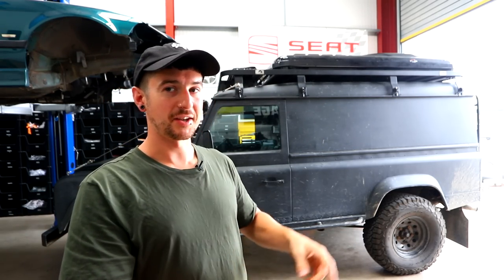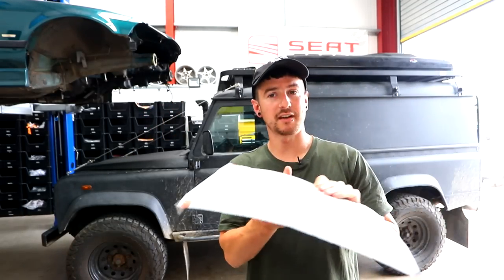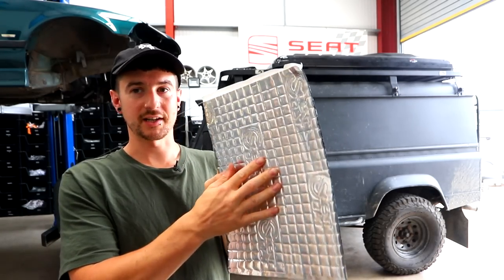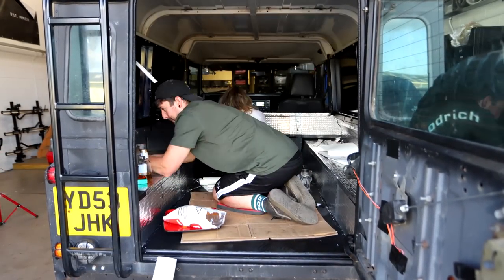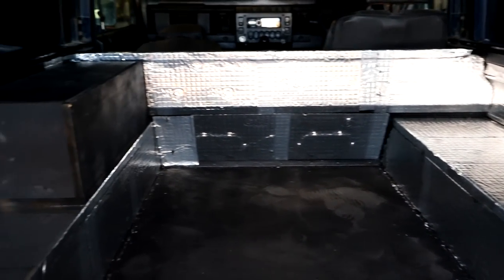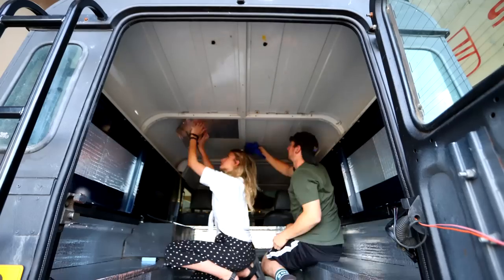The next step was sound deadening. In the back it's all just massive metal panels, so road noise is terrible. I got a bunch of Silent Coat — similar to Dynamat — super strong adhesive on the back, made of some sort of black magic, insanely good. We did the wheel tubs first; we probably went a bit overboard there but the wheel arches get really loud. The side panels are so big we only needed one or two sheets — didn't need to cover the whole thing.